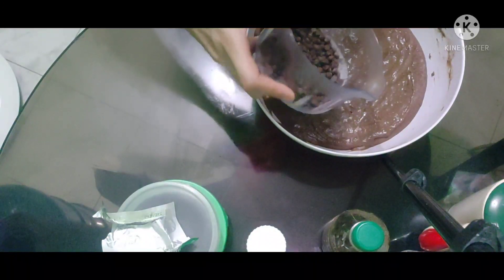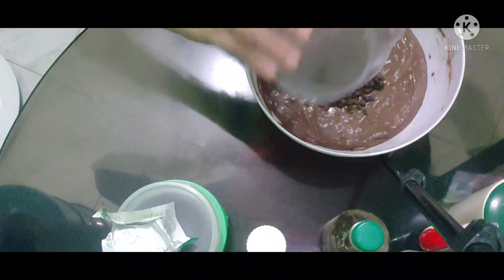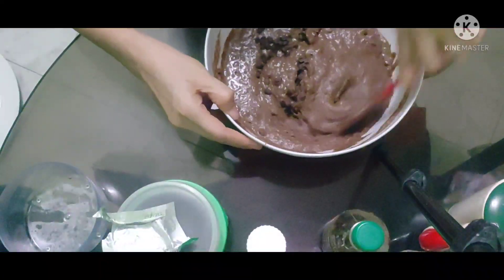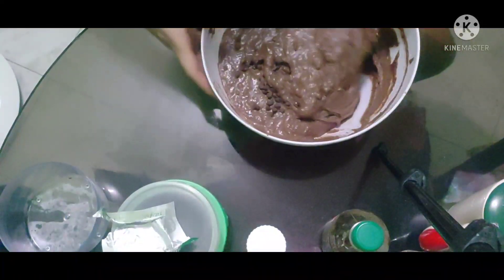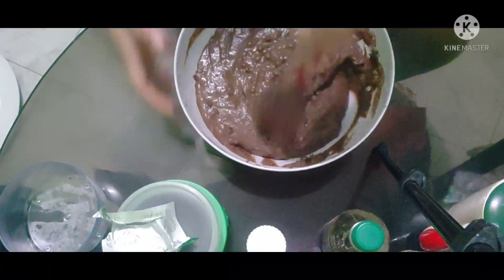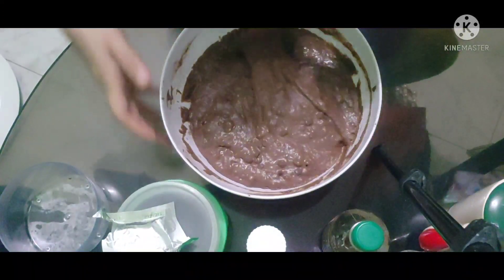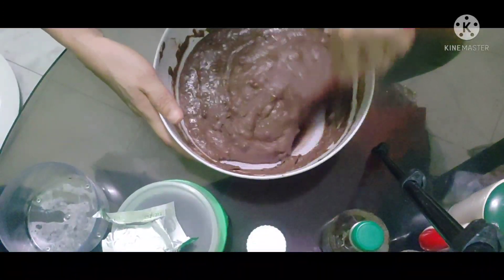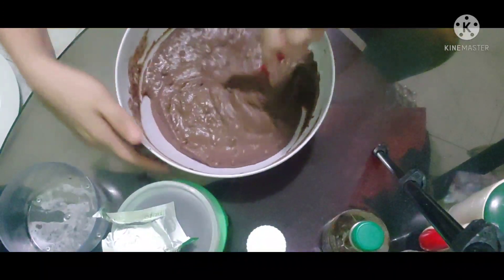So i-halo na natin yung ating chocolate. Ayan guys.